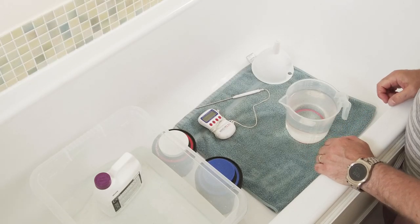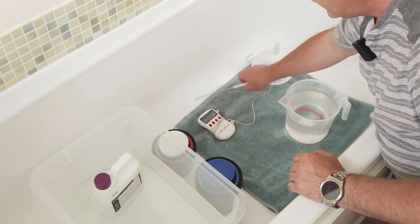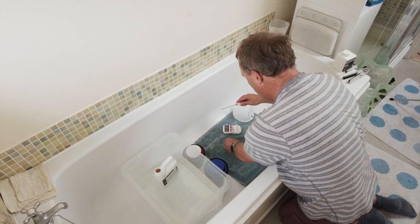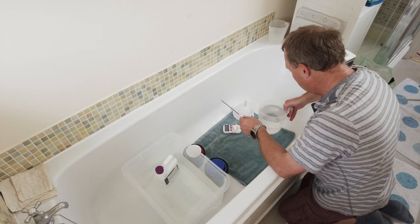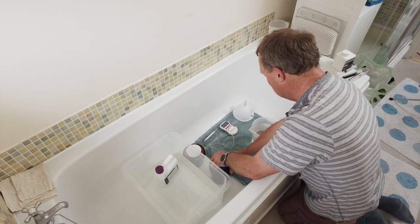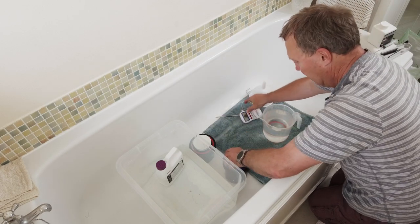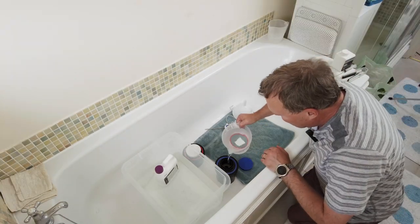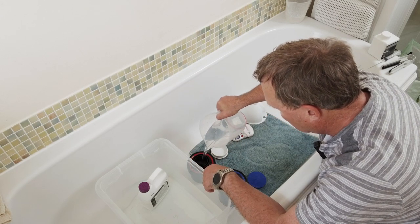Here we are — the monobath is warming up in a bath of water, going for 24 degrees, and yes we've got 24 degrees in there. I've got a container of water to pre-wash the film with, to get it somewhere near the temperature. We've adjusted the temperature and we're on 24 degrees. I'll pull that water into each of the tanks to get them up to temperature and give it a couple of minutes.